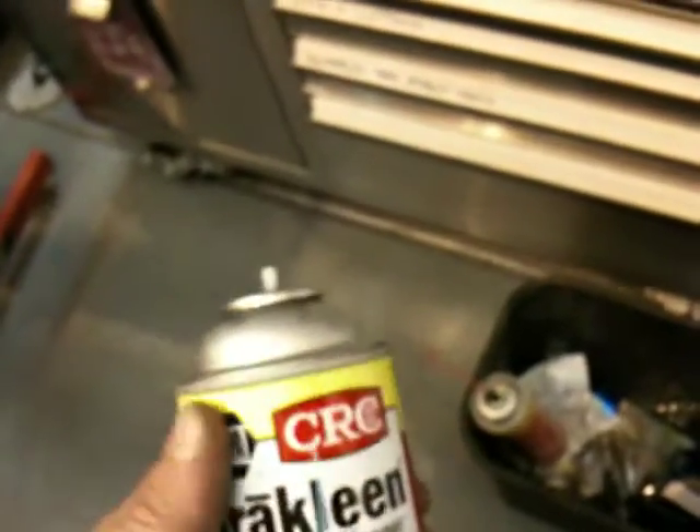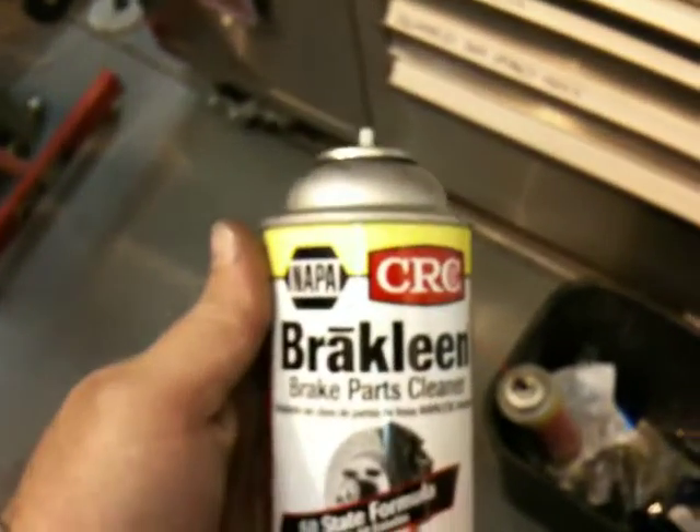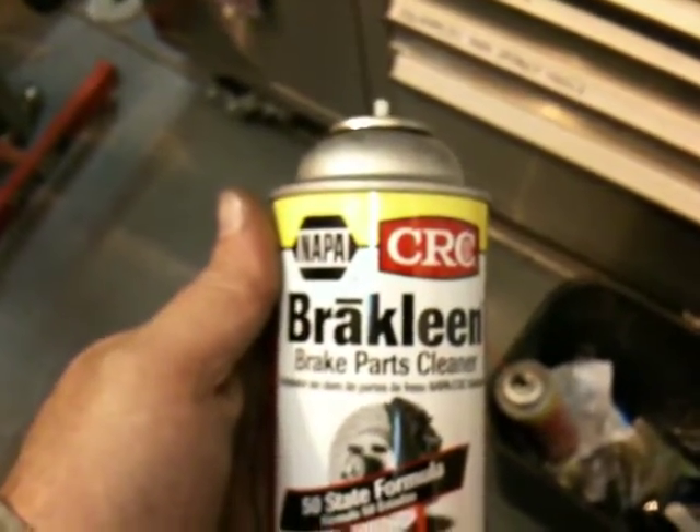Anyhow, that's Napa CRC Brake Clean. I bought it at Napa in Corona, California.